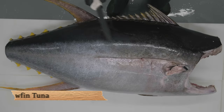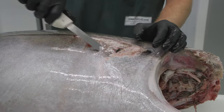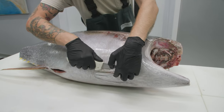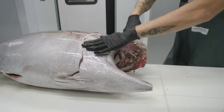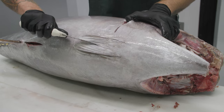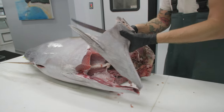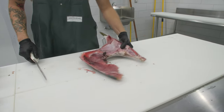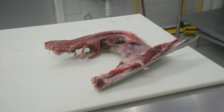First thing we're going to do is remove the collarbone. Right here was the pectoral fin. We're going to slip our knife right underneath where the pectoral fin was and follow down. We're going to hook right underneath the pelvic fin and come right down. Then we're going to go in between those two pelvic bones and slide out. That's going to allow us to pull on this entire collarbone and release it, and it'll come right off just like that. Plenty of good meat on that collarbone — we're going to save that. Do not throw away your tuna collars. It's excellent stuff.